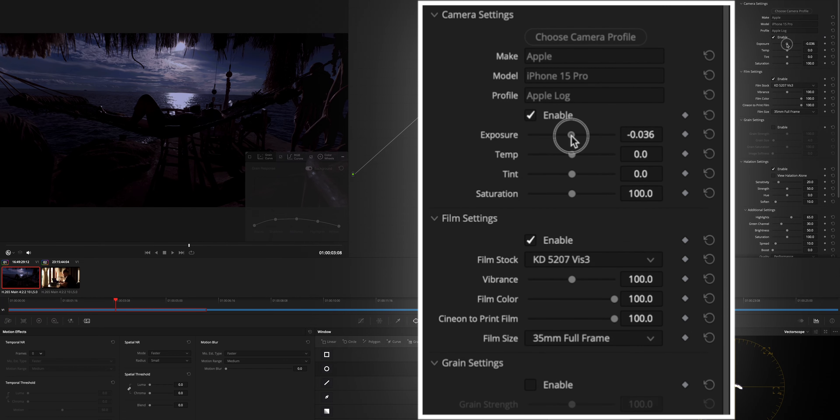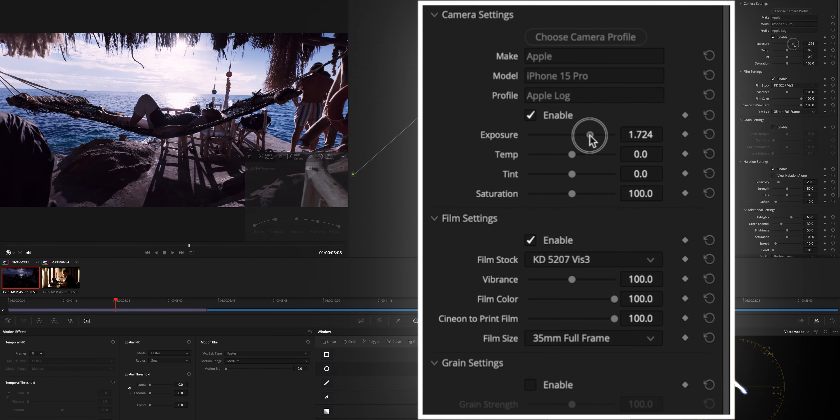Let's get into our color grading part and apply FilmConvert. Choose our camera and picture profile: iPhone 15 Pro, Apple Log, apply, and turn the grain off. I don't like grain really, and we have to make some tweaks of course. Adjust the exposure, adjust the temperature a little bit and the tint, and then we're getting a pretty good looking image.